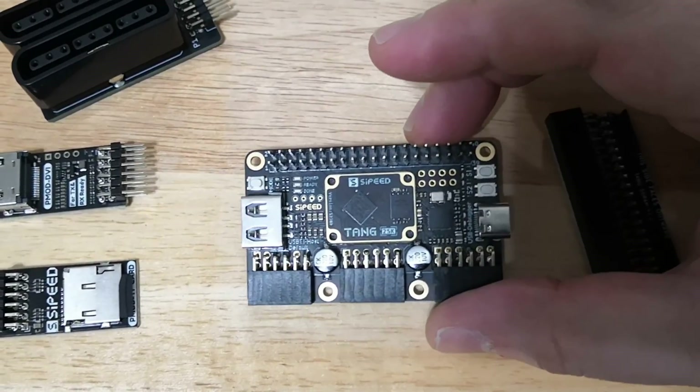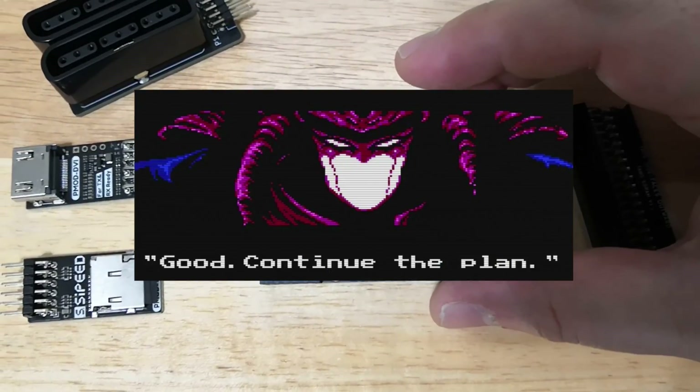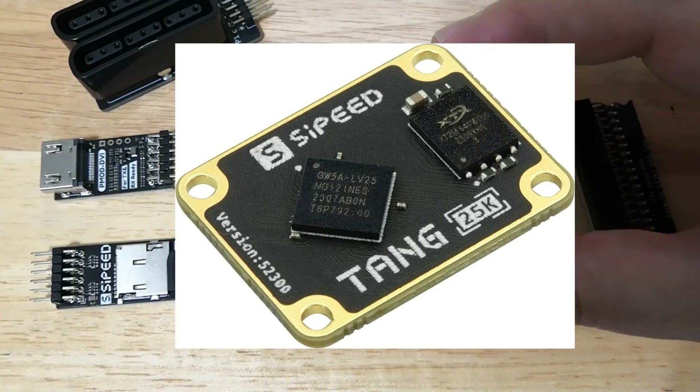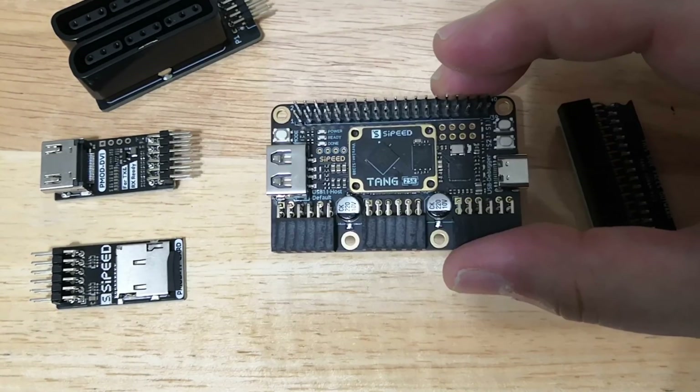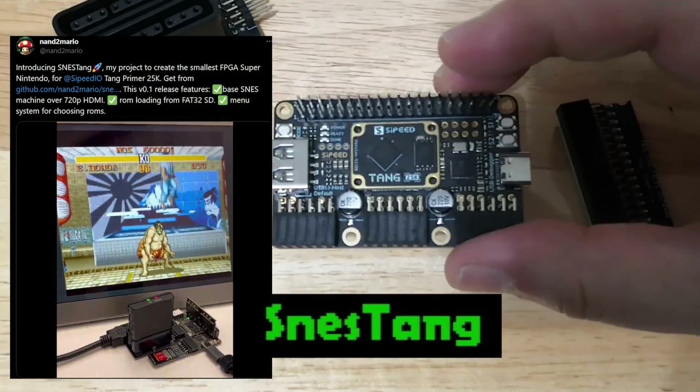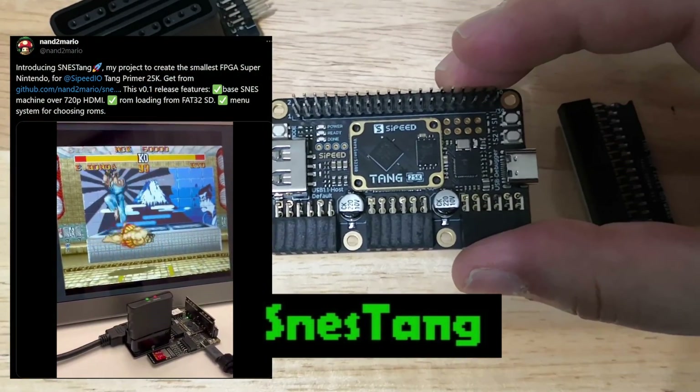Welcome back to the channel. We are Level One Online and what you're looking at right here is the CP Tang 25k. It's an FPGA and right now there is a Super Nintendo that is being developed for this.